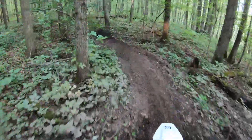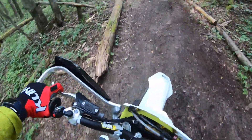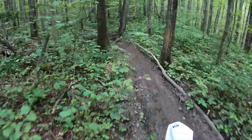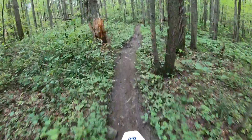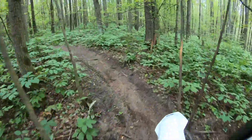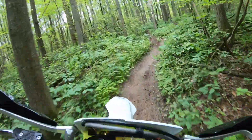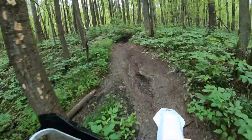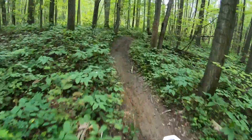The bar bend is good — I've got it in the stock number two position and I don't feel like I need to adjust it. Maybe I'll roll it forward a little bit. The pegs are really grippy — I like them more than IMS pegs to be honest. I always slide off IMS pegs sideways. Really like the factory KTM pegs.